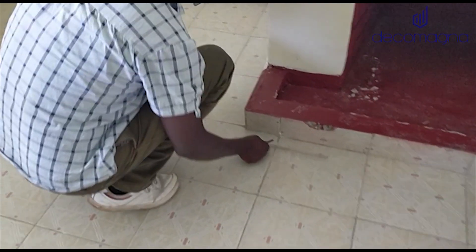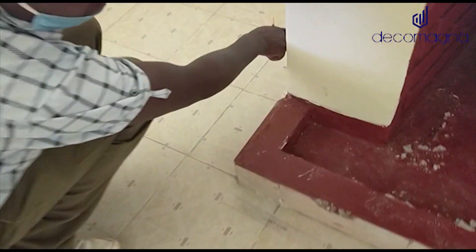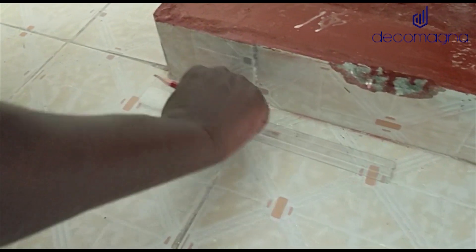Because otherwise, all it takes is just to unhinge it and shave down the door. This is the laminate. You put the profile like binding here, on the floor.